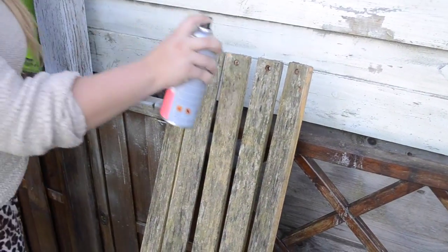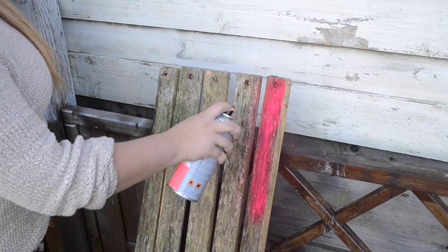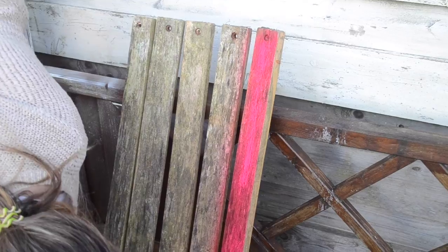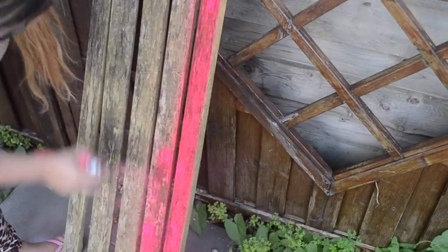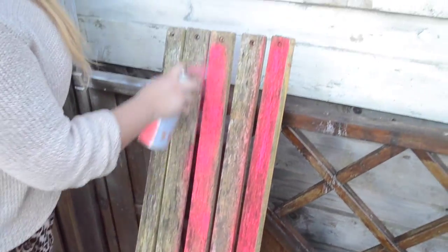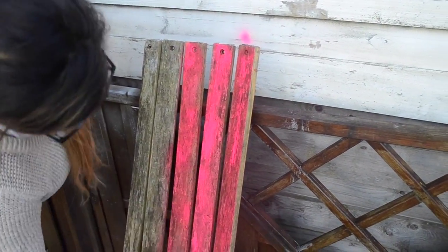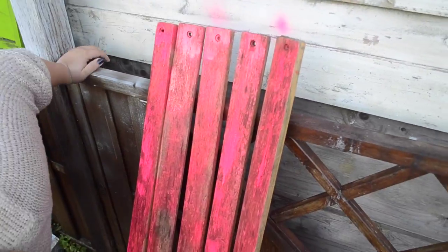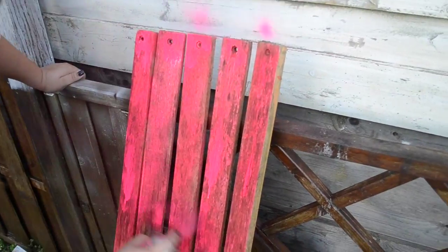Then I have the brilliant idea of spray painting the wooden pieces of the bench in neon pink. Oh my god, it is such a bright color! I just love to use neon colors on pieces of wood, especially this bench, because I'm gonna put it on my front yard and it's gonna look so alive out there. I just love it!